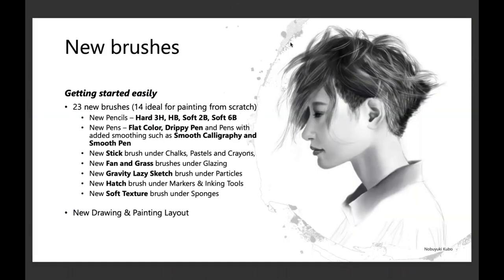As far as the new brushes go, we really looked at brushes that were very traditional media focused. We asked where do we have some gaps — 23 new brushes. The Pencils category now has hard and soft pencils, just like you'd see walking into an art store. We brought those in.